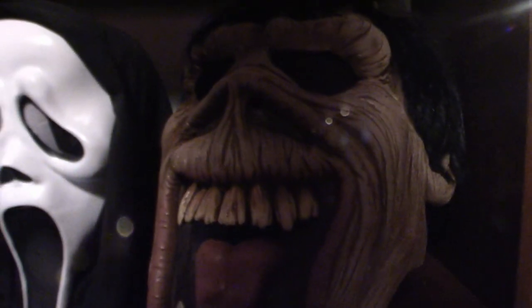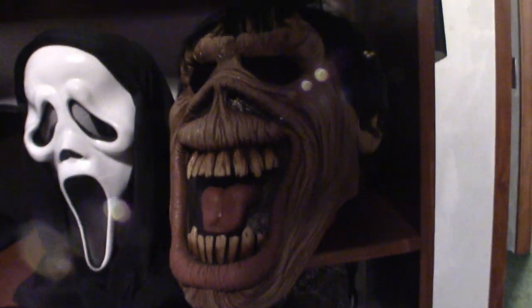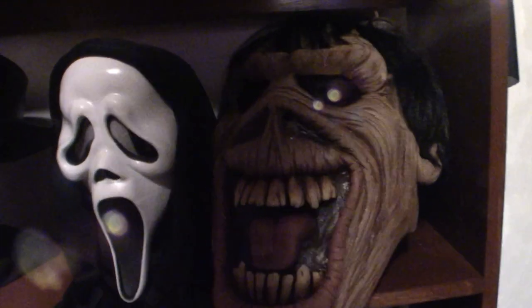I'm going to get the viewer so I can actually see it — now it will get dark, I'm sorry about that. But that's my demon mask. I got it like 10 years ago and I honestly don't know where I got it from — I think it was Party City or something.